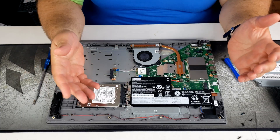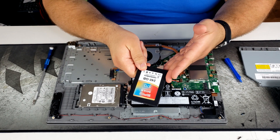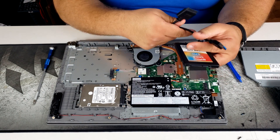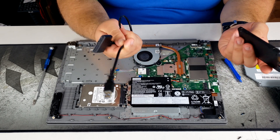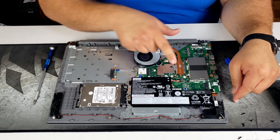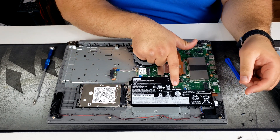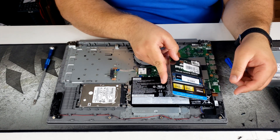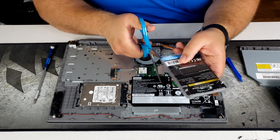If you're upgrading to a SATA-based SSD, you just replace the existing drive, but to clone the drive you'll need a SATA-to-USB adapter — I have it linked below. Since we're doing an NVMe drive, we don't need that. The first step is to locate the M.2 slot, which is right over here. You can identify it by the screw hole next to it. The drive fits in like this and pops down.